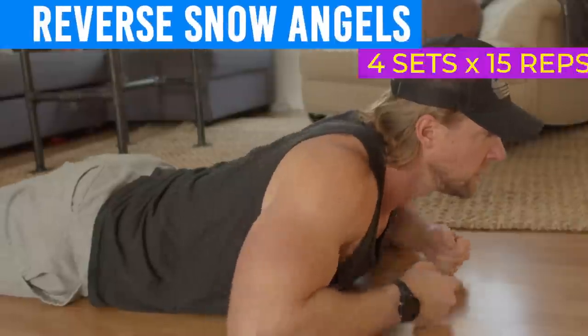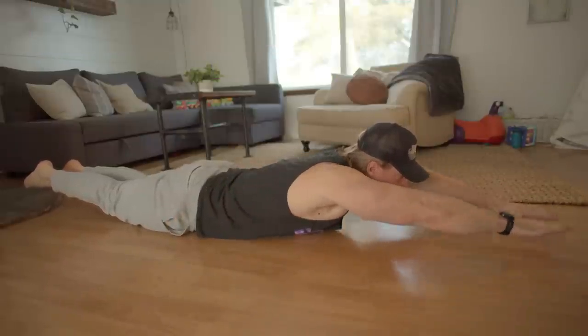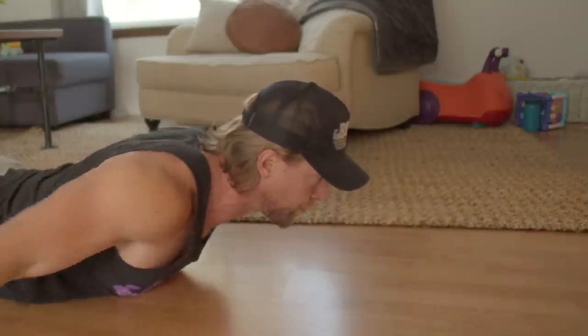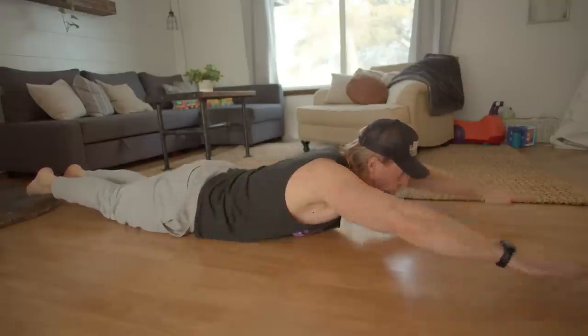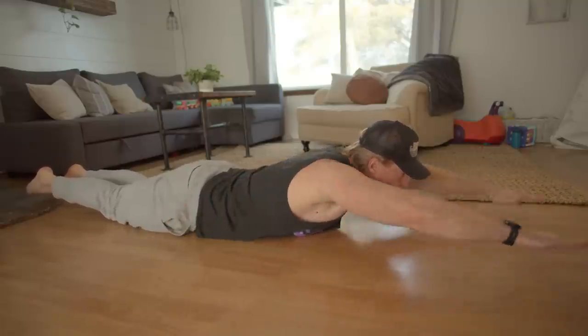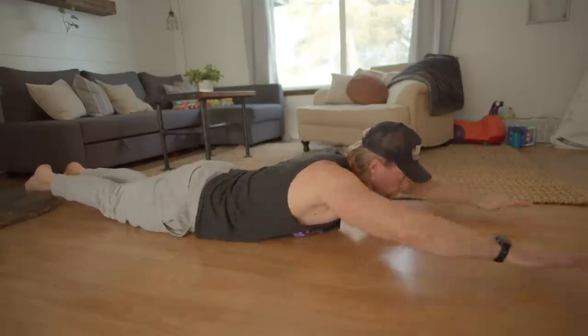Reverse snow angels. Lie on the ground face down with your feet together, head up and slightly arching your back. Your sternum should be firmly placed on the ground. Straighten your arms in front of you, keeping them just a few inches above the ground. Rotate your arms downwards all the way to your hips, keeping them straight the entire time. Once finished, come back to the starting position, keeping your arms, chest, and head up all the while.